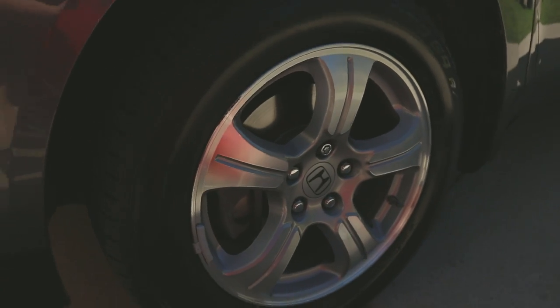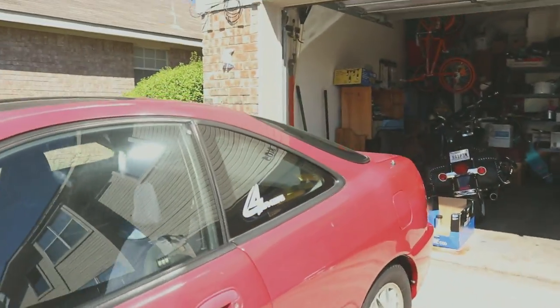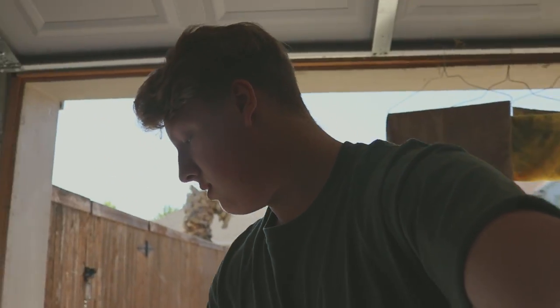For the wheels, I used Stay Fresh Car Care's Wheel Cleaner. This is not my first time using it — I've used it in previous videos — and it is still really awesome. Really good product.